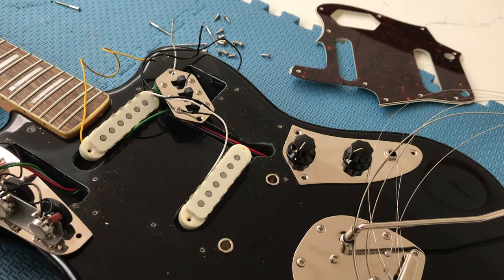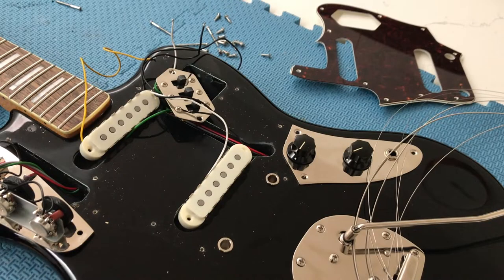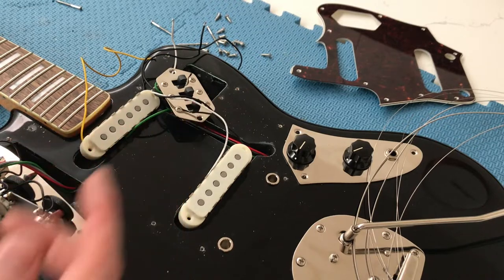Apart from that, that's really all you need for this mod. I will be shielding the guitar as well, so firstly desolder your pickups and your controls and take all that stuff off the guitar.